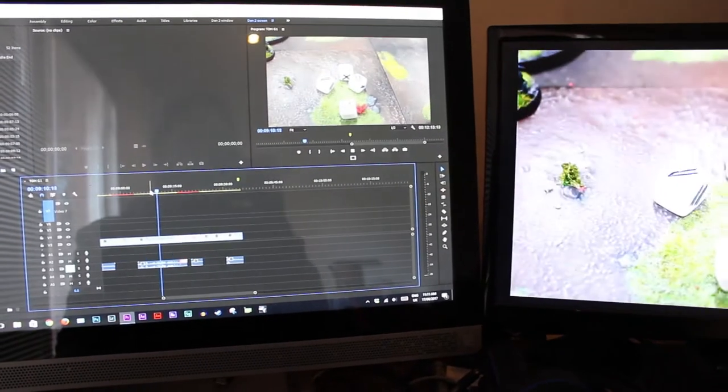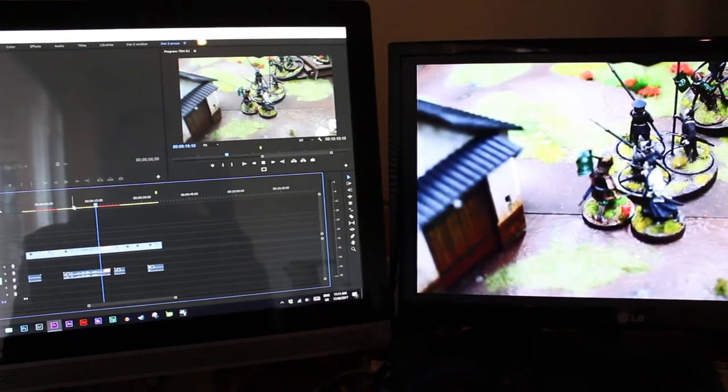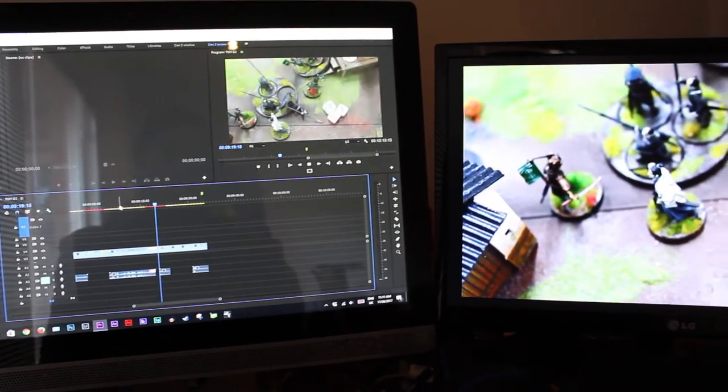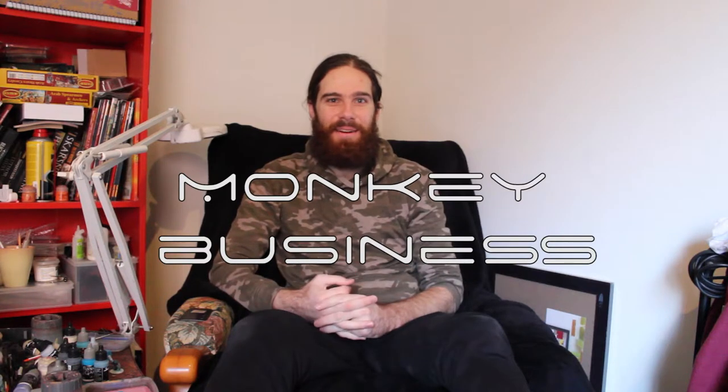On my editing desk I am currently working on a Test of Honor battle report, so that's another thing I've got going on. Today I'm here to talk to you about something special — I'm here to talk to you about monkey business. So get ready and check out these cool images.